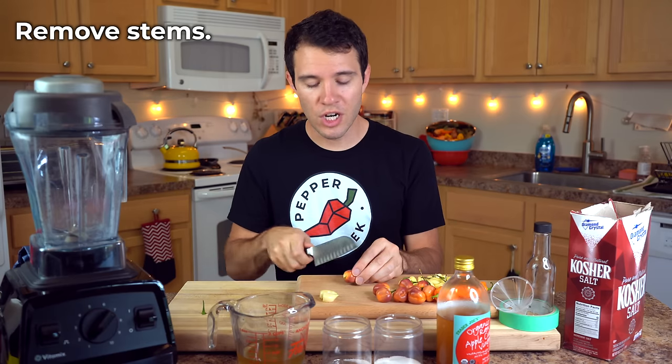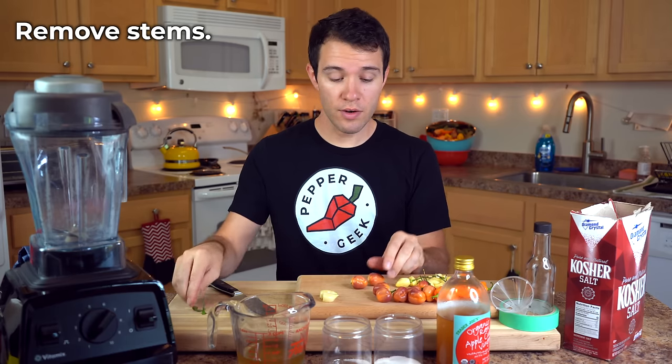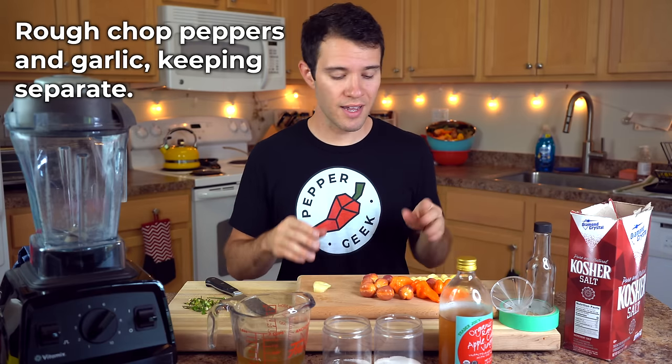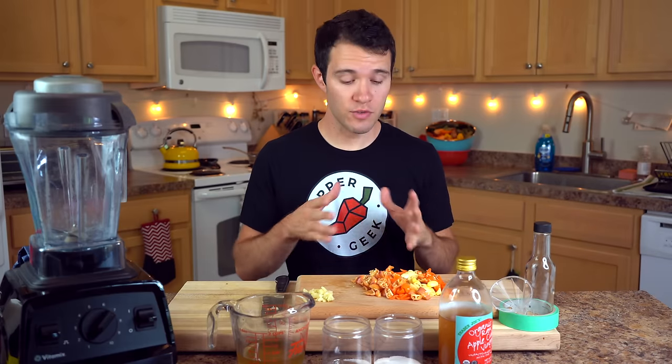First, wash and dry your peppers — give them a rinse under cold water and dry them off. Next, remove the stems. Everything under the stem is good to go in the sauce. If you prefer, you can remove the seeds at this stage; just be sure to use gloves. With this method I don't need to touch the inside of the peppers, but it's always recommended to use gloves when working with hot peppers. Now I'm going to rough chop both the peppers and the garlic — two cloves — keeping them separate because we'll cook them different amounts of time.